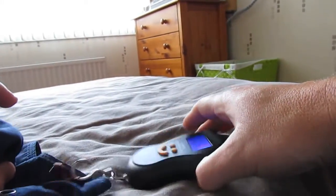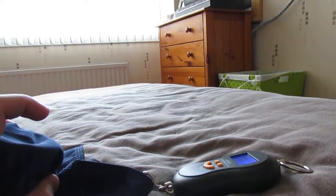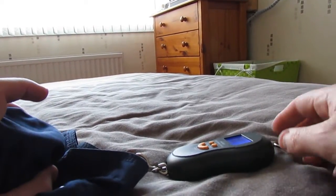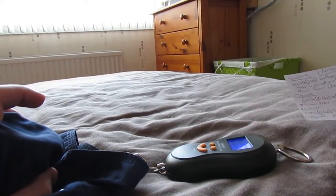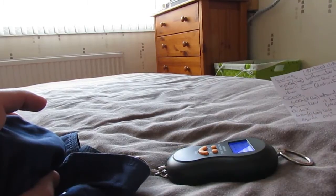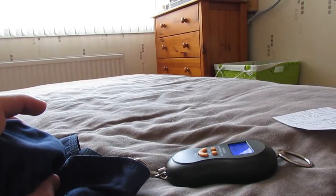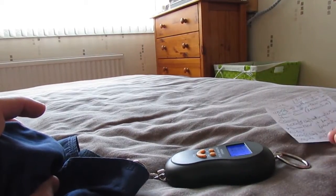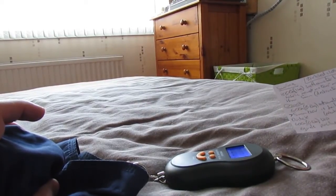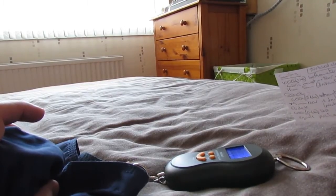I'll give you some data from some of the manufacturers. Swing actually tests to one kilogram — a thousand grams — with a BetSometer, and the fabric must tear no more than five millimeters. That's obviously a destructive test, so I'm not going to try that. Ozone themselves test to only 600 grams, and if there's a tear no greater than five millimeters that's a pass; over five millimeters is a fail.